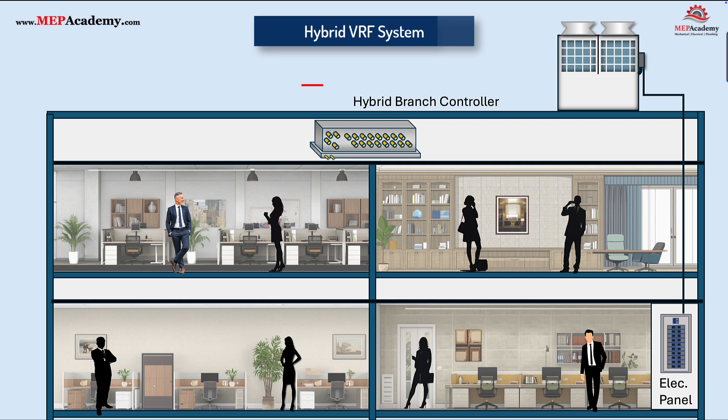The hybrid branch controller is the key component that makes a hybrid VRF system different. It acts as the bridge between the refrigerant and the water loops. Inside the controller, the refrigerant transfers its heating or cooling energy into water, which is then circulated to the indoor units. This setup keeps refrigerant contained to the mechanical area and uses only water inside the occupied spaces, making the system safer, easier to install, and more flexible for zoning. The hybrid controller contains two small pumps to serve the hot and cold water loops.